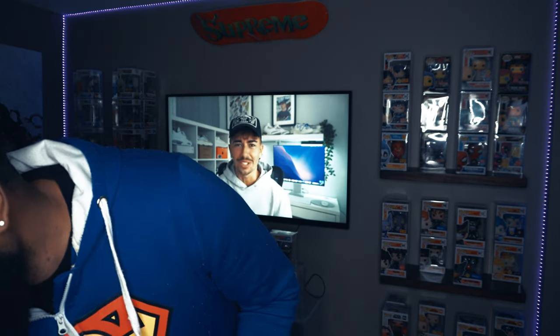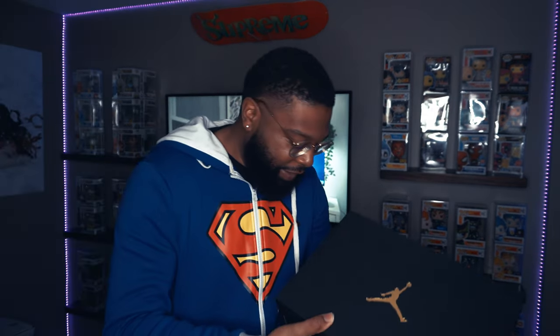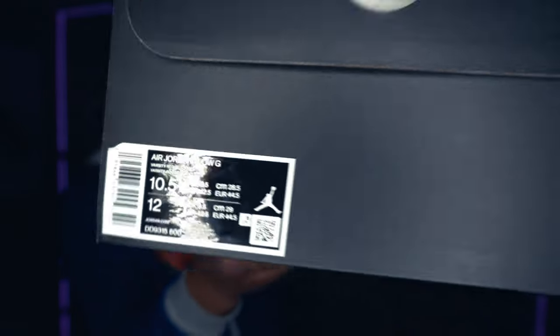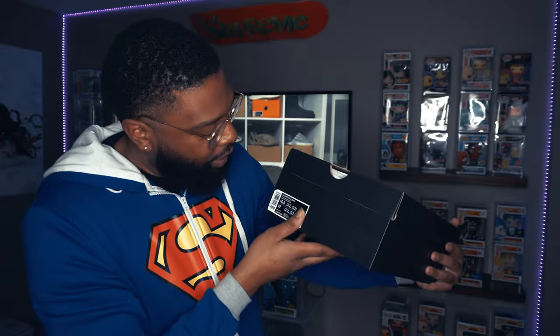Let's get into these shoes for real — heat pack, yes it is. Look at that box — that's a normal box, black with that gold Jumpman right there in the middle. And let's see that sizing — boom, y'all already know my size, that 10 and a half, that sweet spot, that perfect size right there.